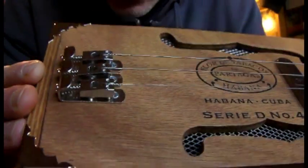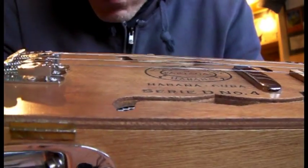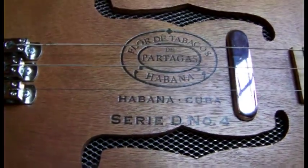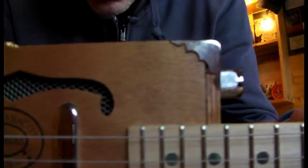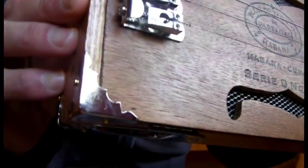Down at the bottom we've gone for three chrome individual saddles for the strings, which are really good for adjusting how you like to play. Set up for slide, chords, finger picking at the moment — general playing is absolutely fine. And then the corners, we've gone for matching chrome corner protectors there to keep in with the style.